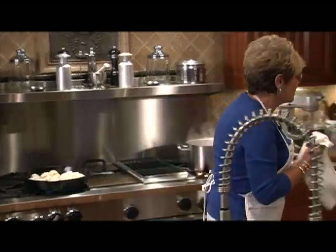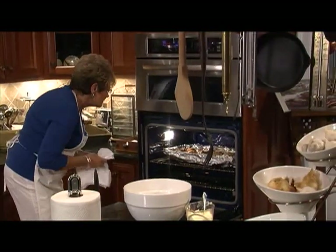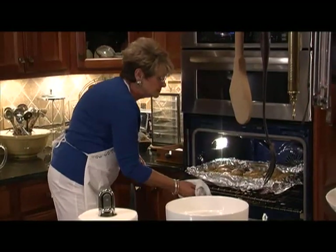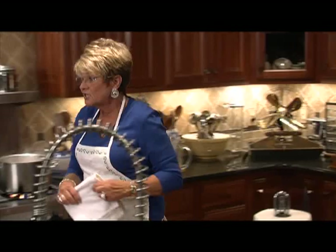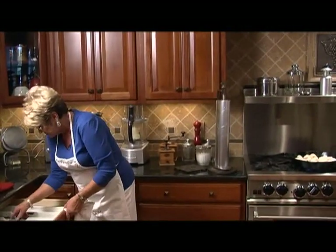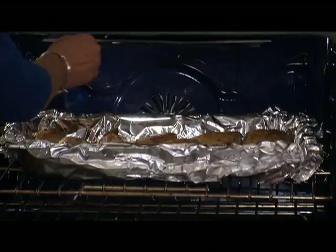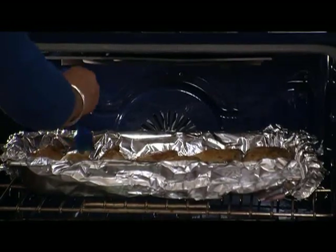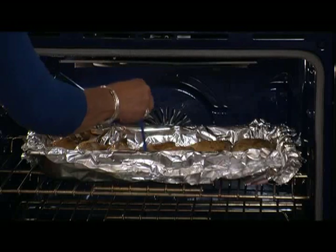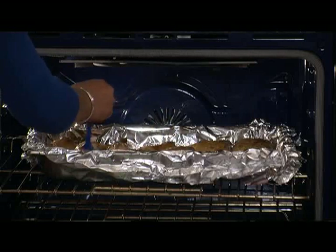Now let's take a look at that chicken. That smell is absolutely fabulous. I'm going to get my little brush and just put a little more barbecue sauce on the top of each piece of chicken. At the end, about five minutes before it's going to be done, we're going to pop it under the broiler — just brown it up and crisp it just a little bit. Right back in.